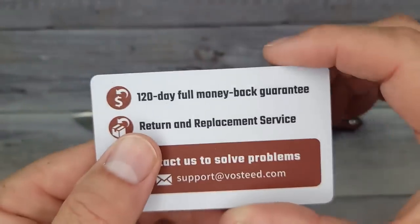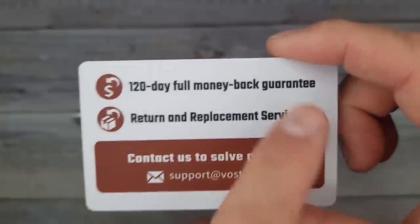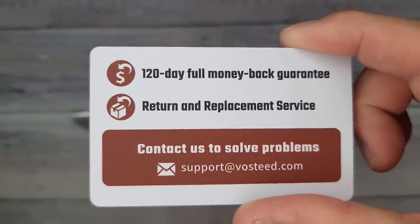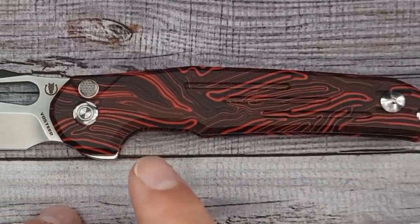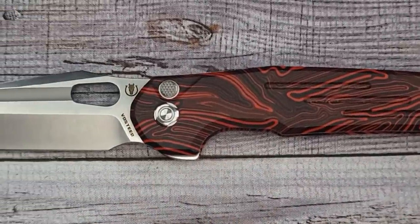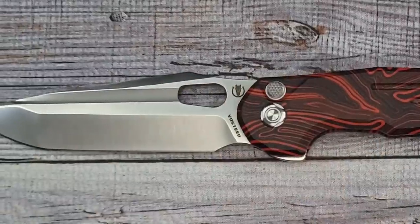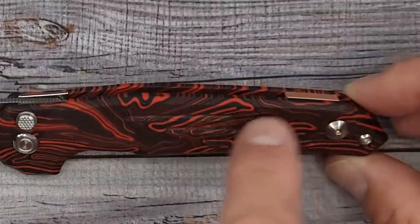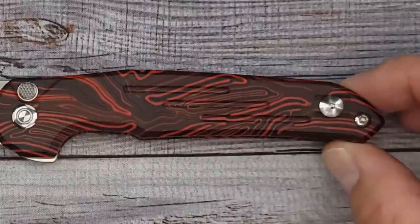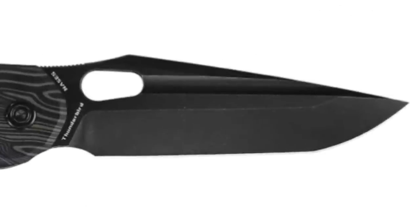One more thing in the box: a support card with a 120-day full money-back guarantee and return and replace services. This comes in two color variations — this red and black Gmascus, or a really dark green and black Gmascus. This one has a copper backspacer; the dark green one has a bronze backspacer. This one has a satin finish; the green one has a stonewashed finish.